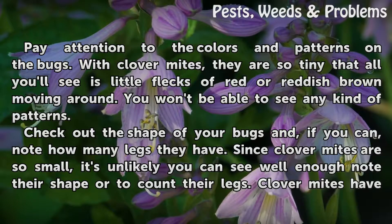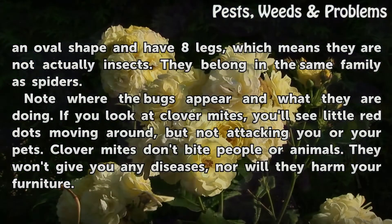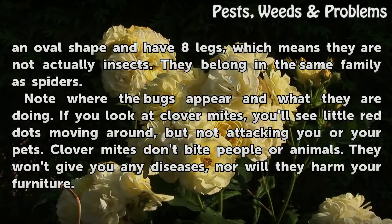Check out the shape of your bugs and, if you can, note how many legs they have. Since Clover Mites are so small, it's unlikely you can see well enough to note their shape or to count their legs. Clover Mites have an oval shape and have eight legs, which means they are not actually insects. They belong in the same family as spiders.